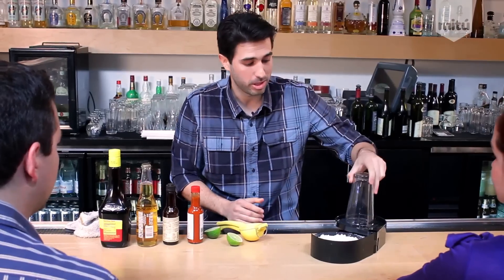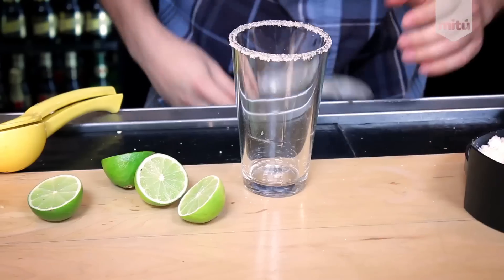Get a pint glass. We're going to dip it into some lime juice. Put a little salt on there. Get some ice and fill it up halfway.